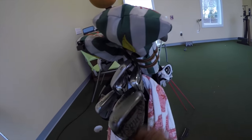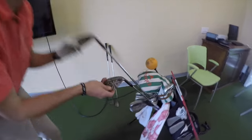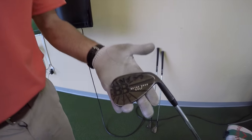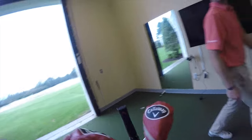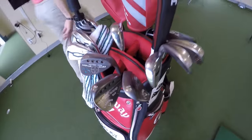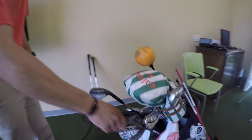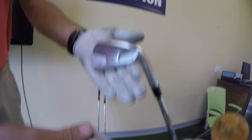Quick synopsis of what's in my bag: sweet wedges - 58 degree, 54, 46, and then 50 degree. I go 50, same as Wesley, except he has 52. Actually we do have the same - it's just he has a 48 instead of the pitching wedge. So 46, 48, 54, 58.